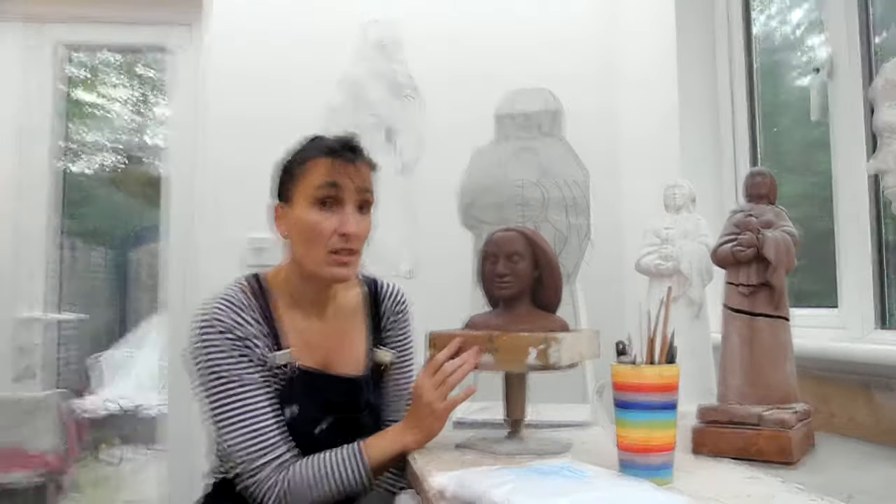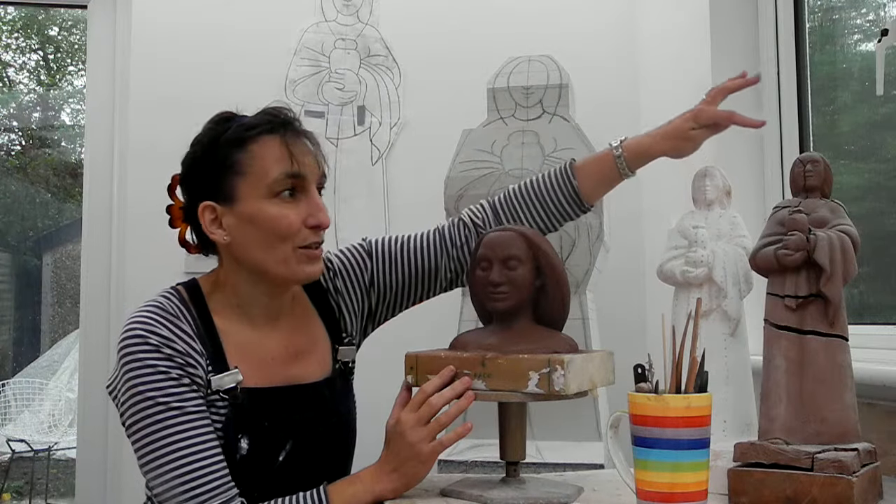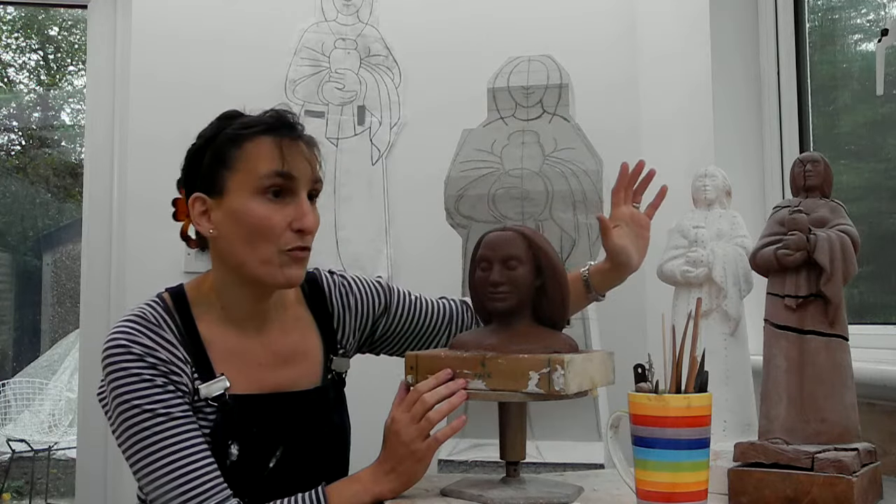Today I'm going to cast it in plaster. The clay dries out and cracks, so it's important to preserve the features before that happens.